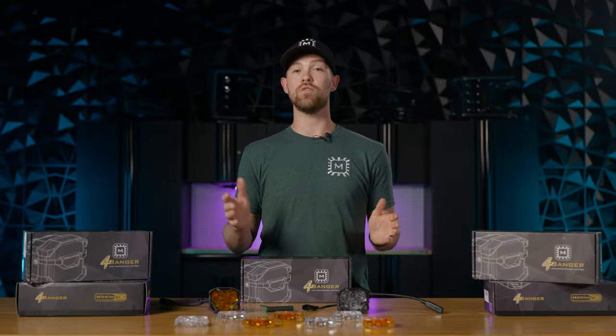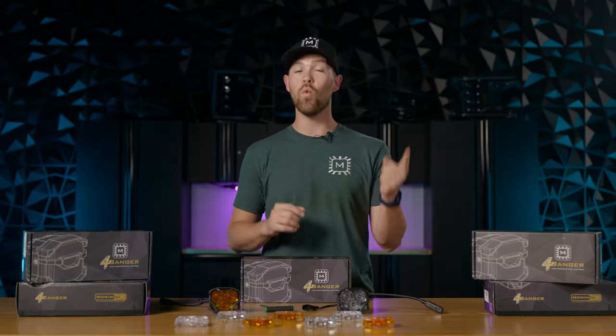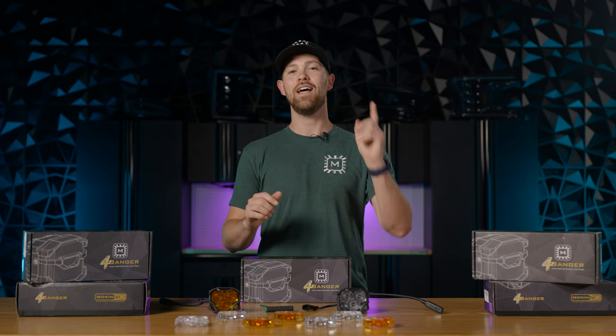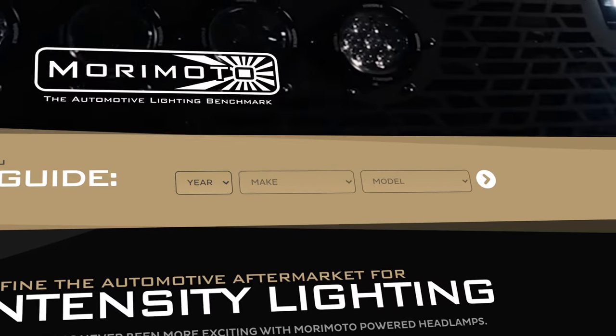If you're new to our Banger series, we do have vehicle-specific brackets on our website. We also have the 1-Banger, the 2-Banger, and the Big Banger for whatever you'd like to light up. Head over to morimotohid.com, enter your year, make, and model, and see what we have to offer.